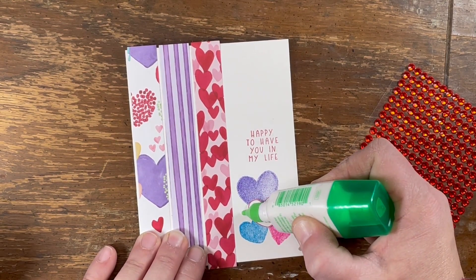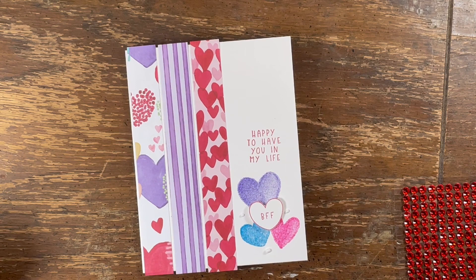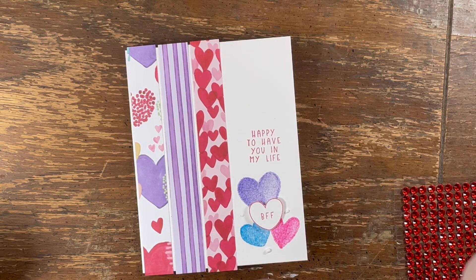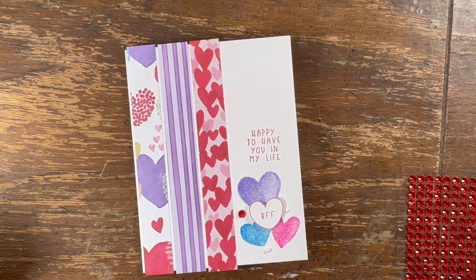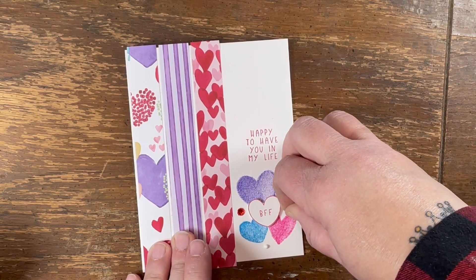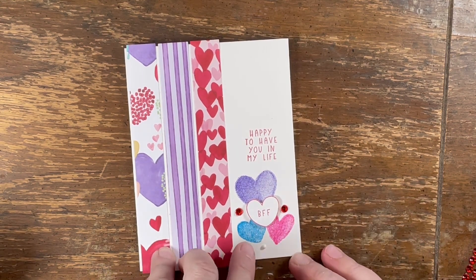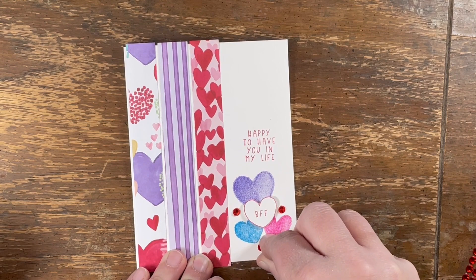I'm just gonna add a couple rhinestones for some bling — this is the easiest card ever! Oh, come on — for Pete's sake. There we go: one, two... everything's best in threes, or uneven numbers. Remember that, y'all — I like threes. Oh that's a big old glop of glue, I'm just gonna try to take a little of that off. Three!